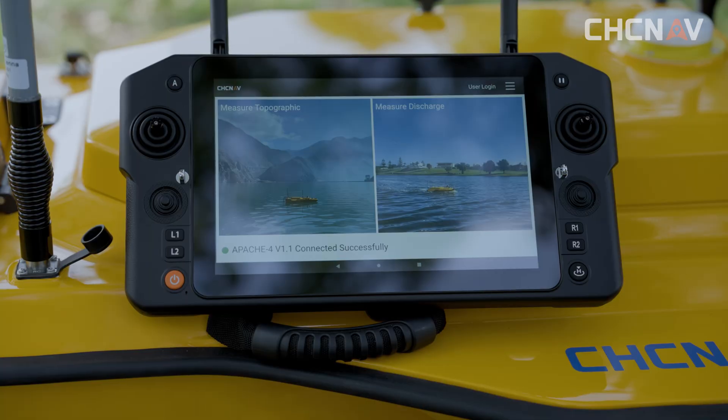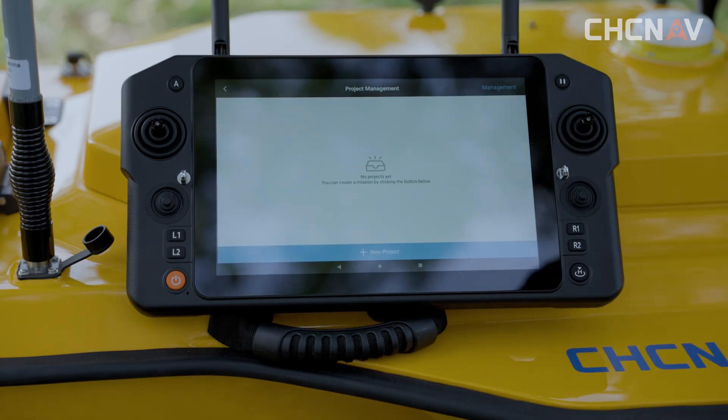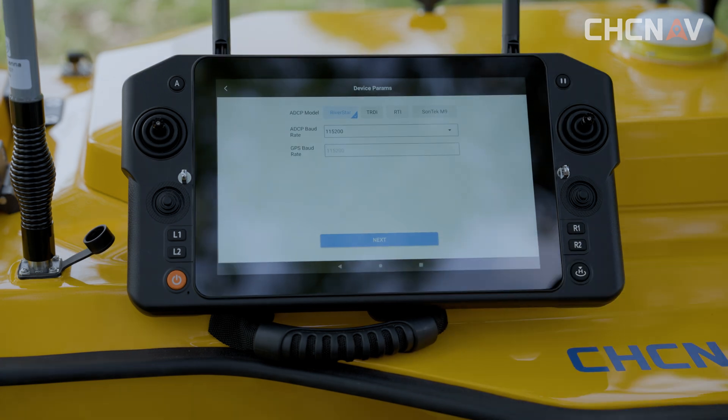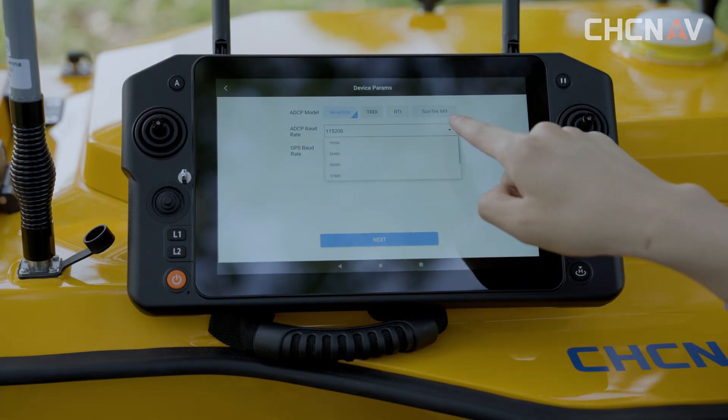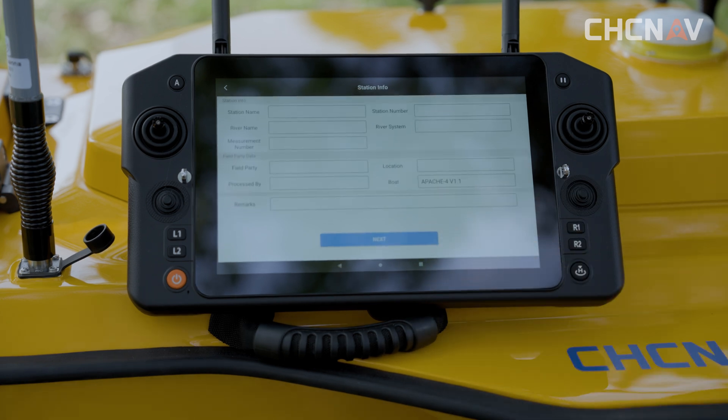The shape type is displayed in the lower left corner. Click on 'Measure Discharge' to enter the project management interface. Click on 'New Project', select the core spawning ADCP, baud rate, and other settings. Click Next to enter the engineering parameters.